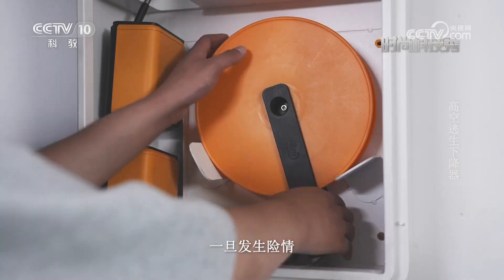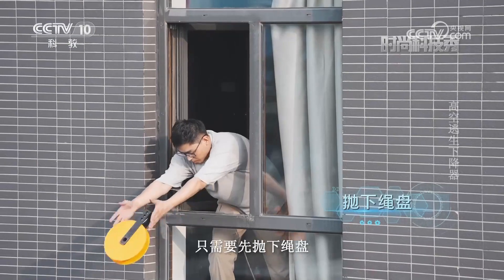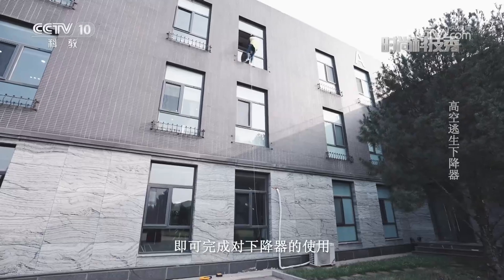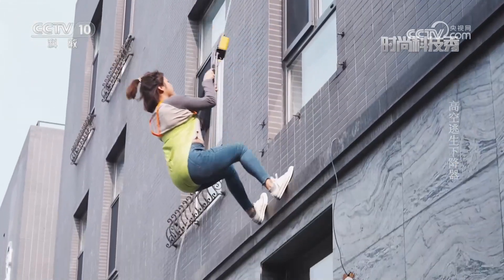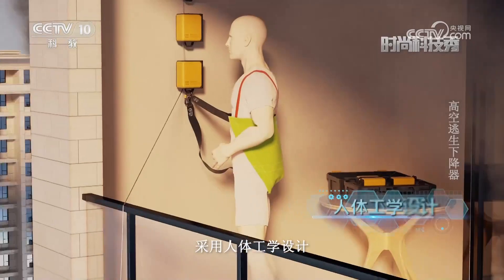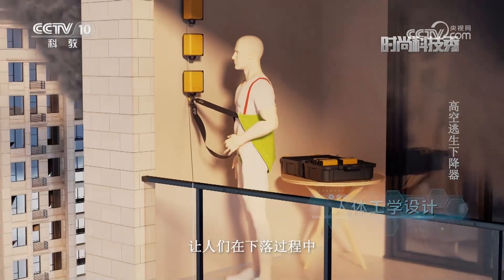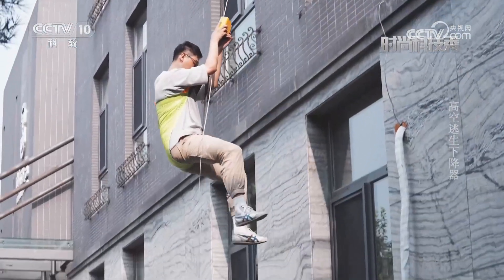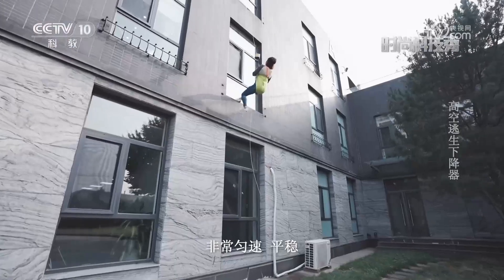为万千家庭提供了逃生新选择。高空逃生下降器需要安装在离窗口较近的城镇墙上，一旦发生险情，只需要先抛下绳盘，再穿戴好安全背带，即可完成对下降器的使用。其中，下降器的三角安全背带采用人体工学设计，让人们在下落过程中始终维持一个稳定的姿势，非常匀速、平稳，不会让人感觉到害怕。